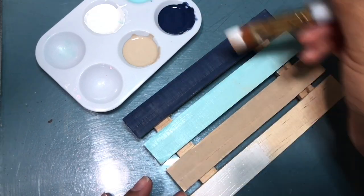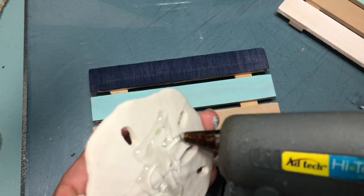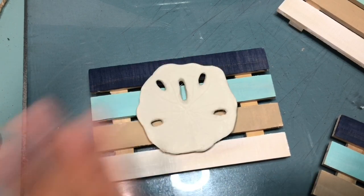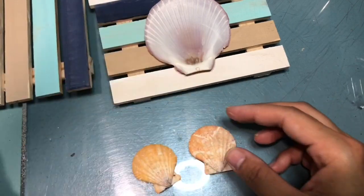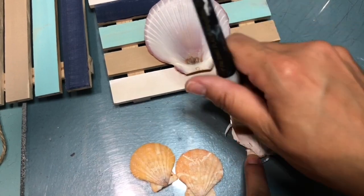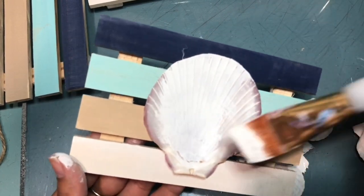Once I've let it dry, I'm going to add this sand dollar using some hot glue to glue it onto the palette. You're going to repeat this step two more times. For the third palette with the three shells, you're going to take some white chalk paint and cover them up. I ended up taking the same chalk paint and covering the other shells as well so that they all matched.